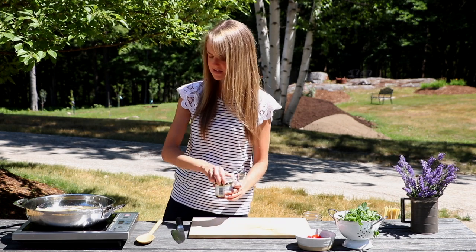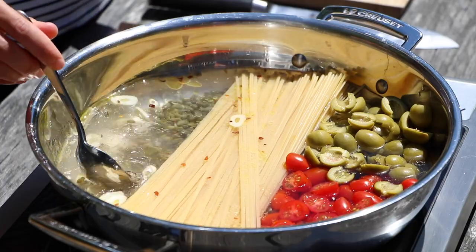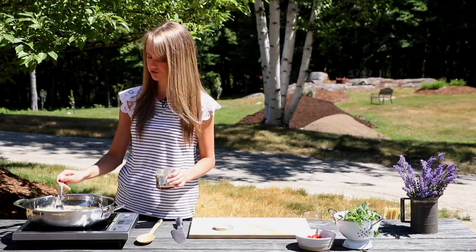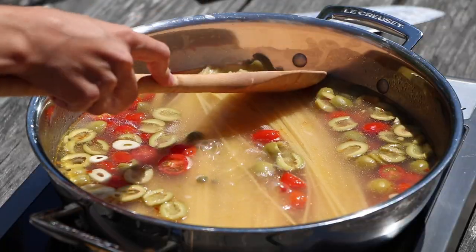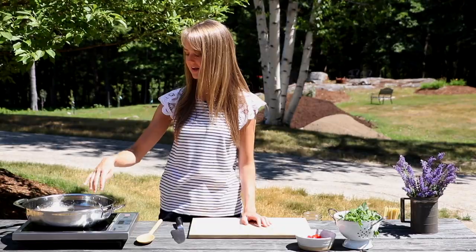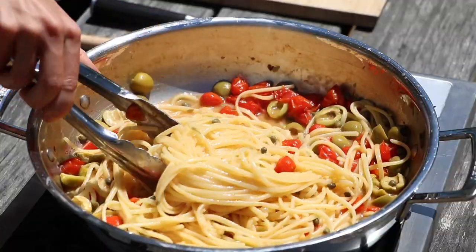I'm going to bring this up to a boil and add in just a little bit of better than bouillon. This helps round out the flavoring and give it a good base. You want to make sure to get in here and stir it through the cooking process, otherwise you might have pasta that clumps together or pasta that isn't cooked. So make sure to stir it every once in a while.